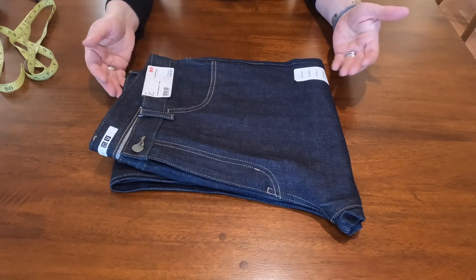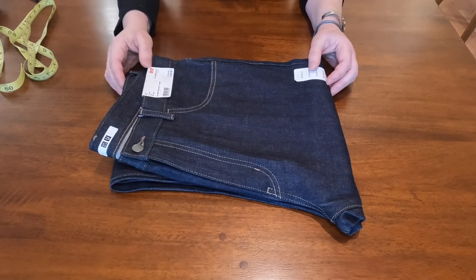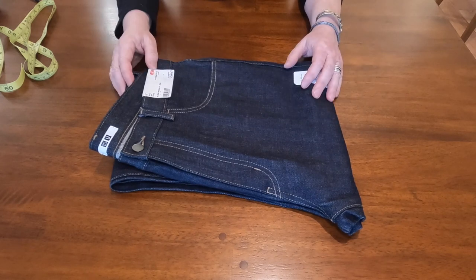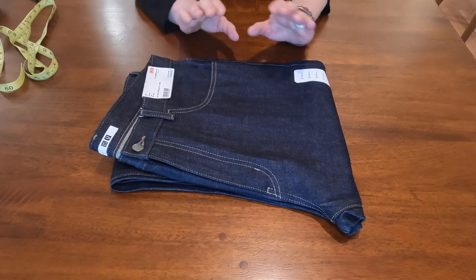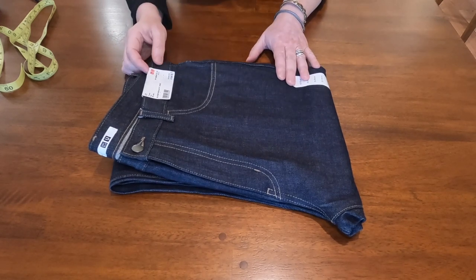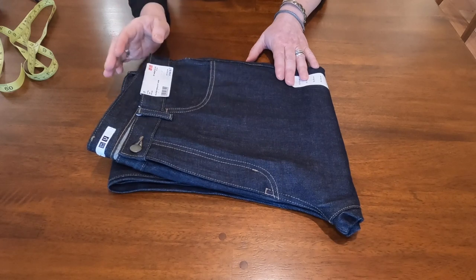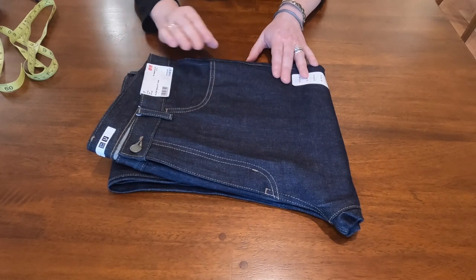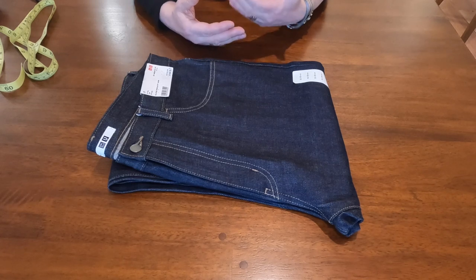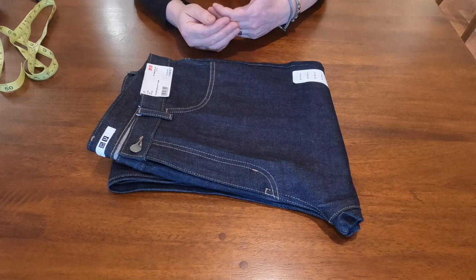Lately Uniqlo has become kind of popular and there's a lot of good feedback from selvedge denim fans. This pair is from the Uniqlo online store here in the US — size 35, price was $59.90.